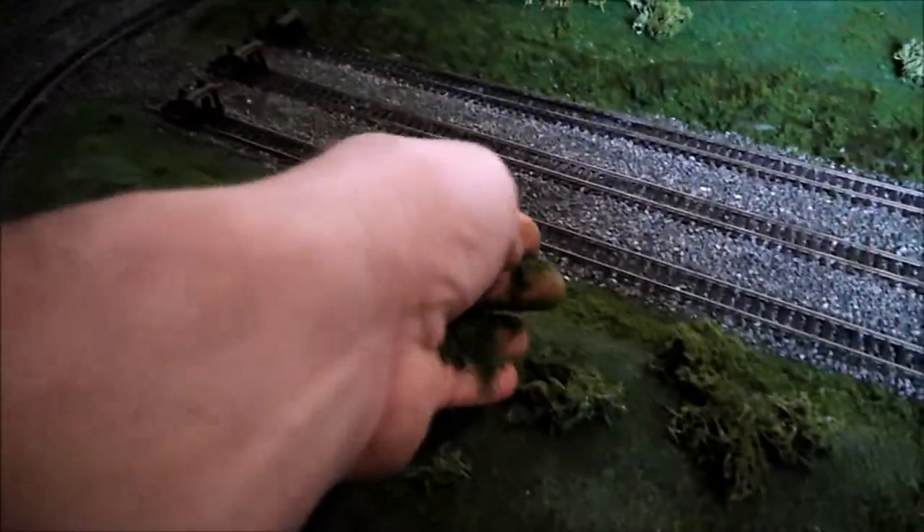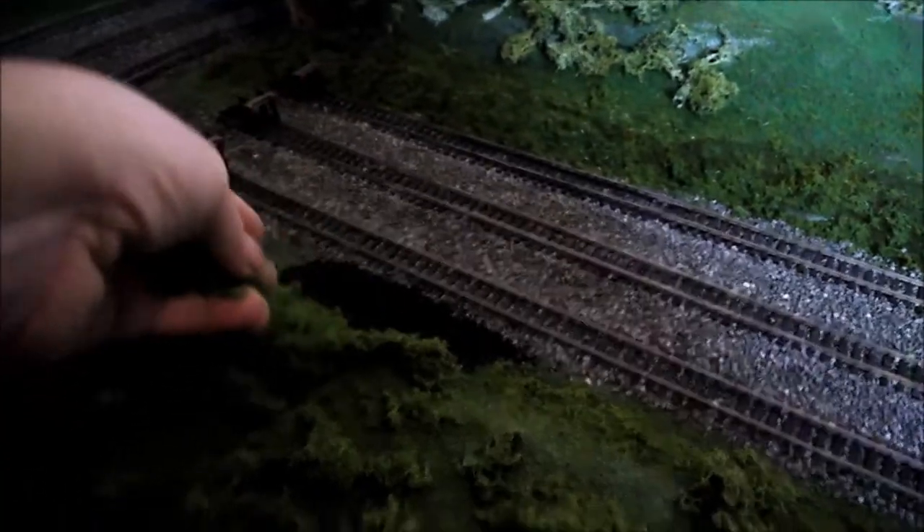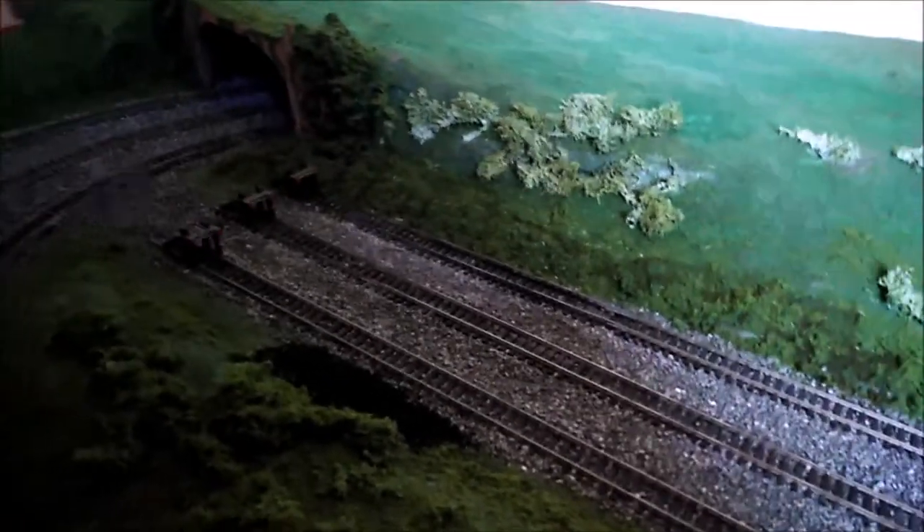It's dead easy — you literally just take a pinch and scatter it. Obviously the lichen has got thick stalks, so scale-wise these are tree trunks. Just get it all on here and there, add a bit more — I'm covering it basically as if I was covering grass, and I'll give it a little pat down to make it bed in and sit in once I've got plenty on.